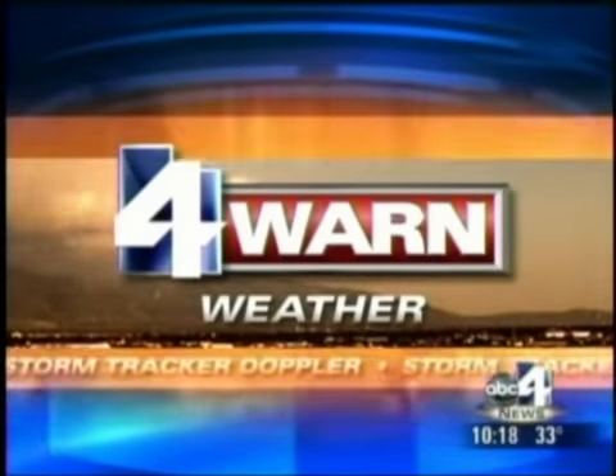ABC4 Warren Weather. ABC4 meteorologist Todd Gross joining us now. How's the weather out there? Depends on which part of the valley you live in tonight. If you're east, you're getting really hammered. On the west coast they have the expression 'surf's up' — what do we do with the powder? Powder's up, dude.